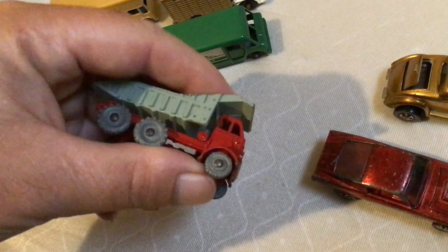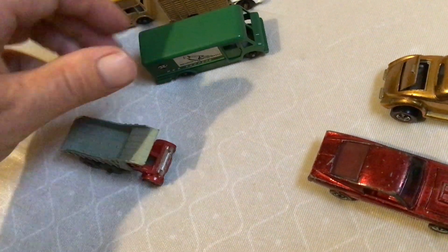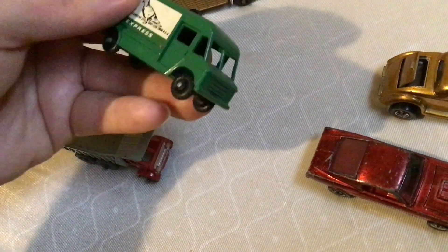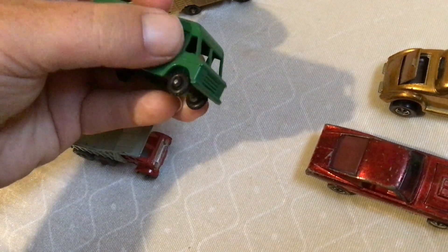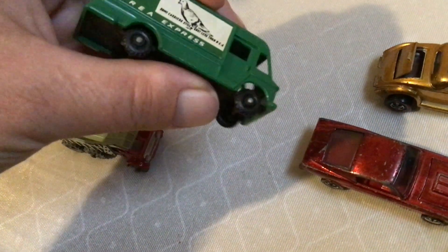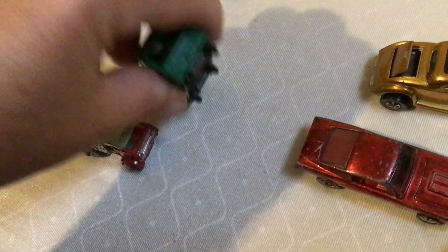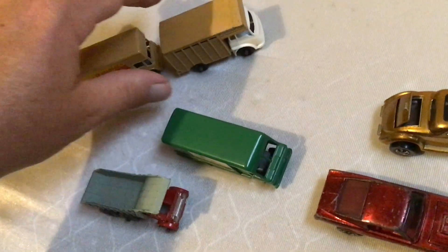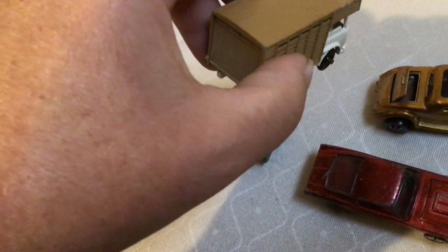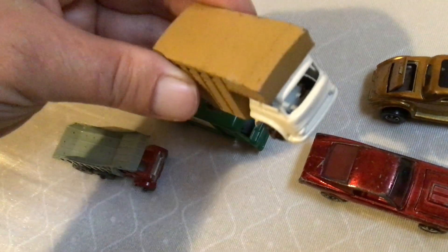This is early — this is going to be from the 50s, these are not Lesney Matchbox. And we got this one here, the door opens on it — wait no, the door doesn't open, I thought it did, I'm sorry. The 60s. Then we got the horse box thing, I don't know what it's called, I'm sorry.